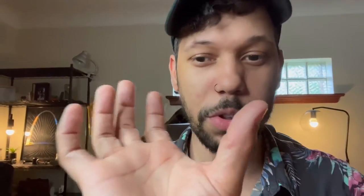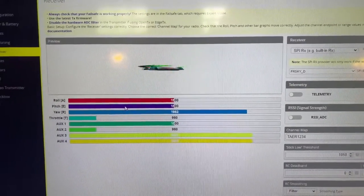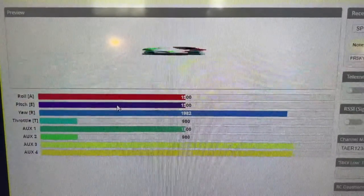In Betaflight, on the little graphic that shows you what your controller is doing, it was spinning on the yaw axis — full throttle, full yaw to one direction. No fixing it. I recalibrated the controller, reset the flight board, set everything essentially back to factory reset, and the same problem persisted. Nothing seemed to fix it.